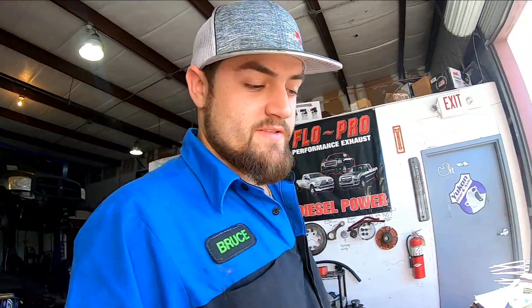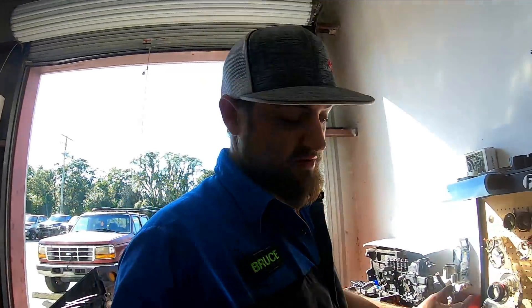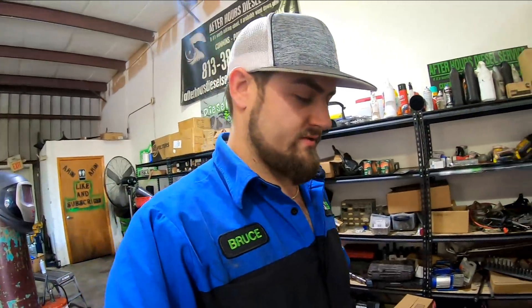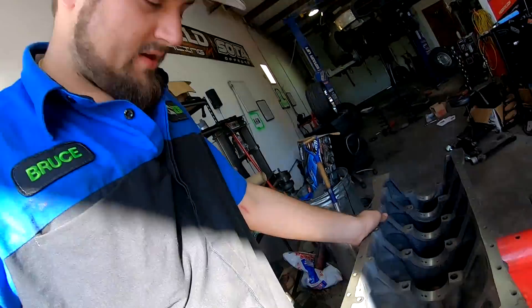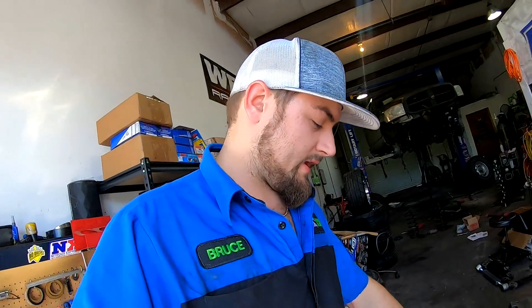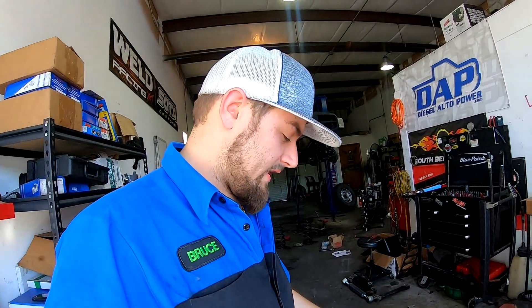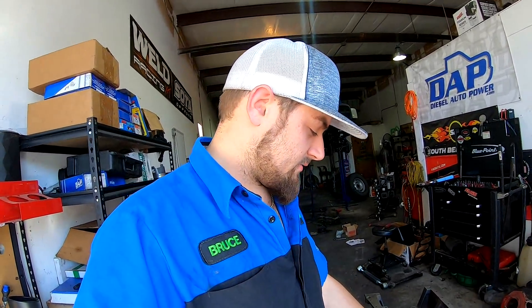I'm gonna find some assembly lube — I think I've got some somewhere — or just use engine oil since we're going to be starting this thing up literally in the next couple days. According to Jared, I spit-shined my tappets and just shoved them down in their holes — a little bit of spit never hurt nobody. They're all in there now. We're going to get the crank bearings set down in the journals, but I have to weld the crank gear on first. Then we'll get the crank torqued down, make sure she spins freely, and throw some pistons in.